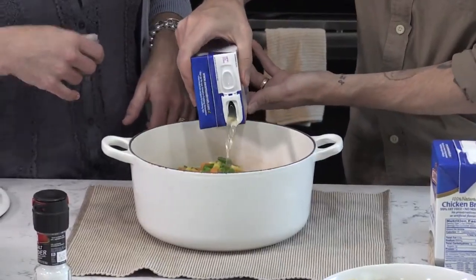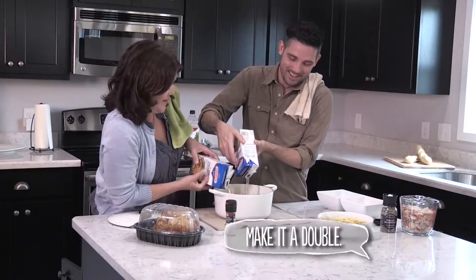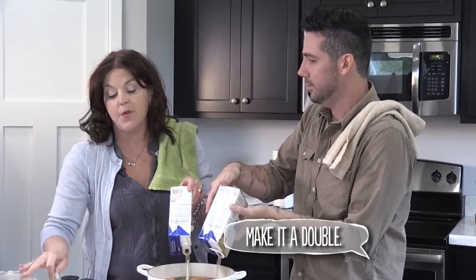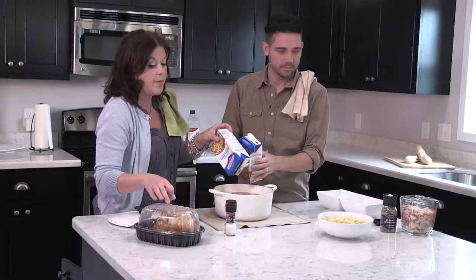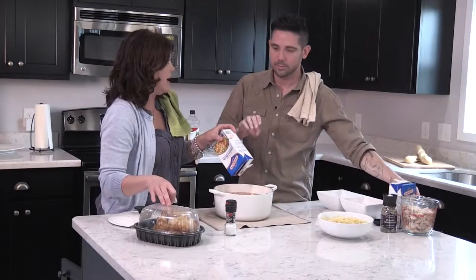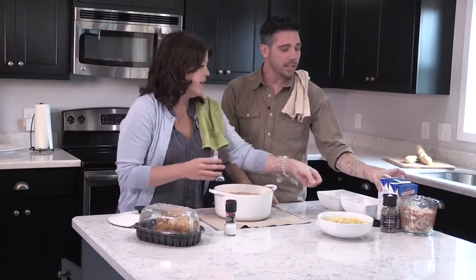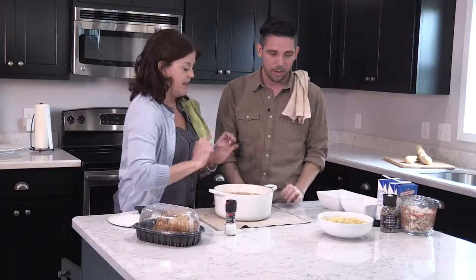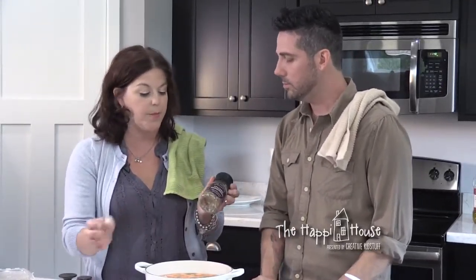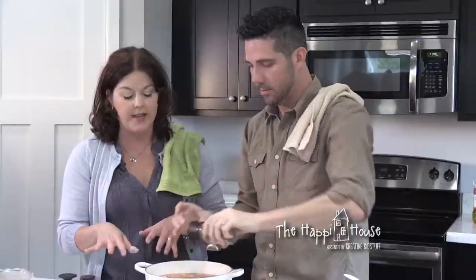Pour both of these — I'll help too so we can get started. A lot of times I'll take my rotisserie chickens off and buy two at a time, boil them down in a pan, and make my own chicken stock, which is really easy to do. But we just bought this stock, so that takes the place of that. Then we're going to add some seasonings — a pre-made Italian seasoning mix. I like seasoning, and this is a pretty big batch of soup, so definitely add plenty.